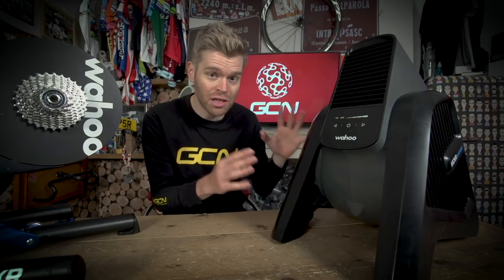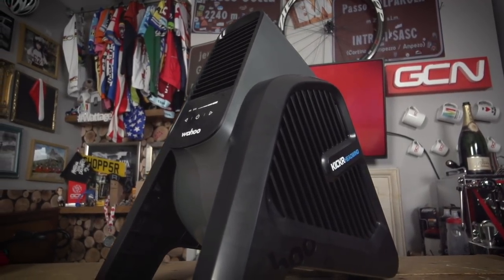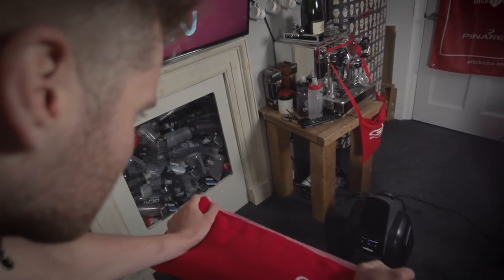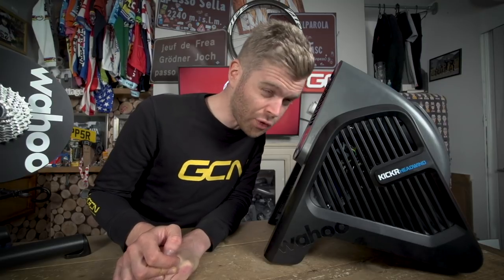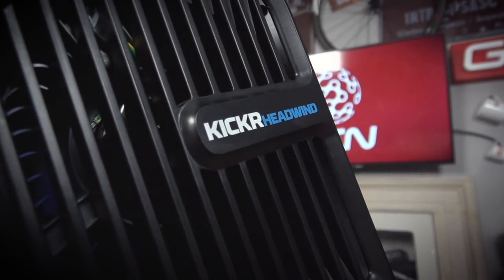The headwind has just been launched and it's what Wahoo describes as a variable speed vortex fan. It can be set to different levels to change the amount of air it blows to cool you down when you're riding on the turbo. It blows air in a very narrow, directed path at you — Wahoo reckons a traditional fan blows air at a much wider angle, with most of it not actually hitting the rider. The headwind has a manual control but, being a smart fan, it can also be set in tune with either your power, speed, or heart rate — so the faster you go, the quicker the headwind blows.